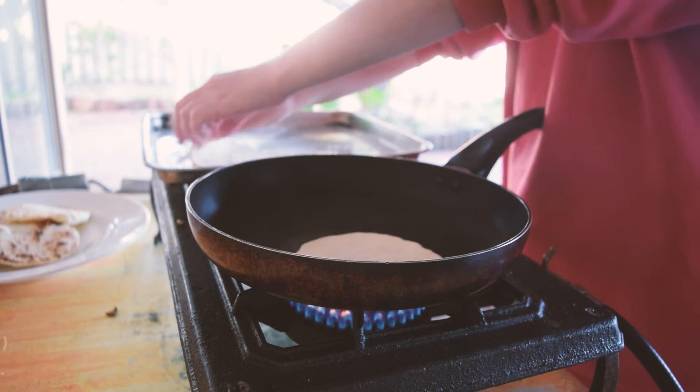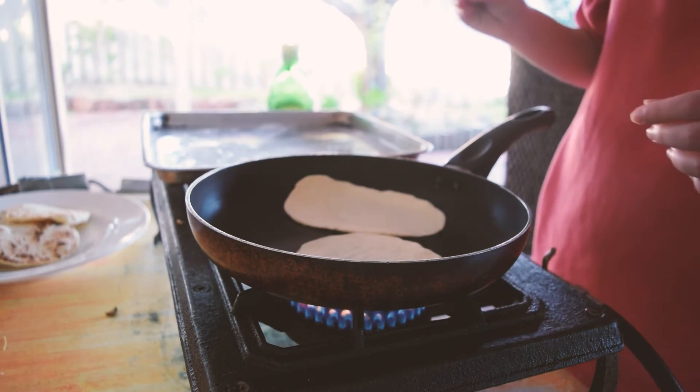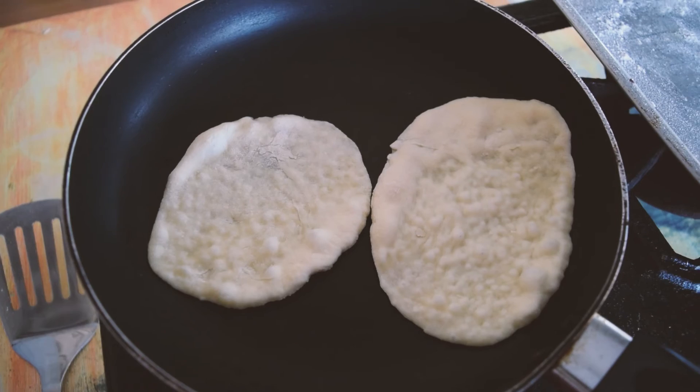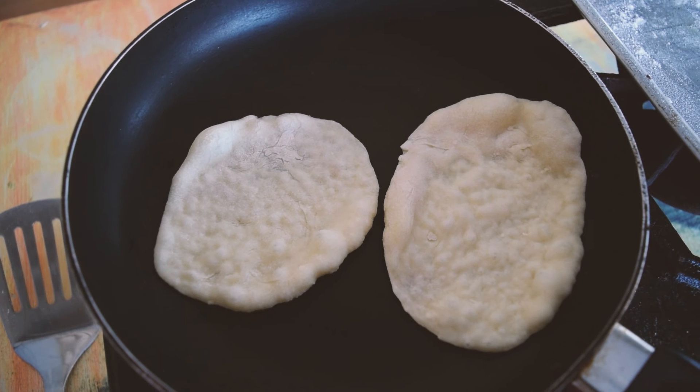I'm going to cut the pieces from the top. I made the one-up of the top. The other side of the top is not good, but it's not good. I'm going to cut the pieces from the top.